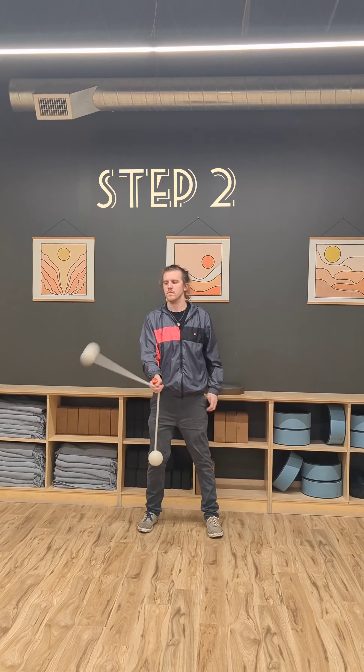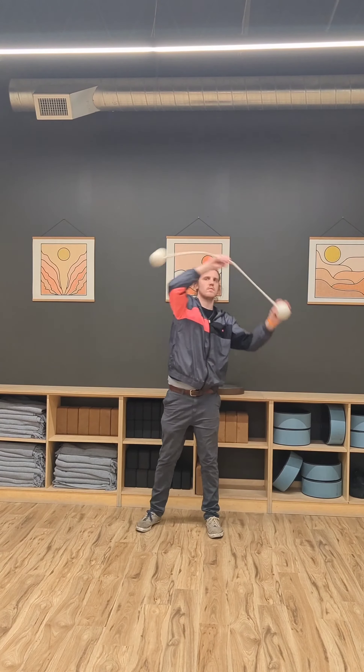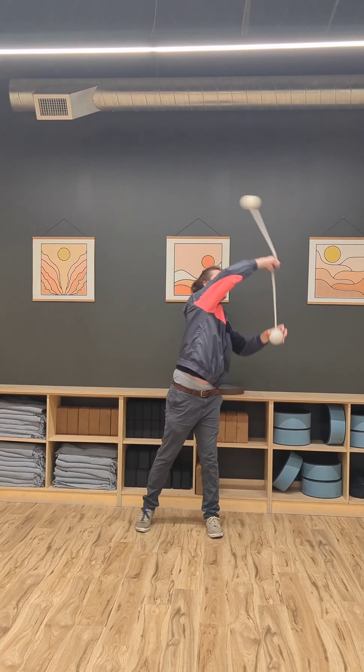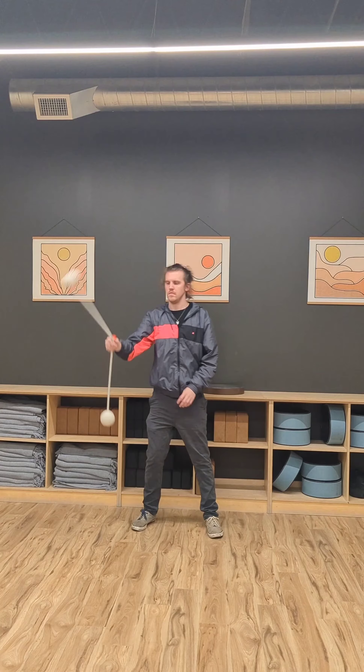For step number two, we're going to take that grabbed up stall and we're going to bring it over in a stall chaser fashion, curved, and our pinky side poi will hit the bottom side of our native arm. This is just to get used to the motion. After you've practiced it a couple of times, do it without the assist of the other hand.